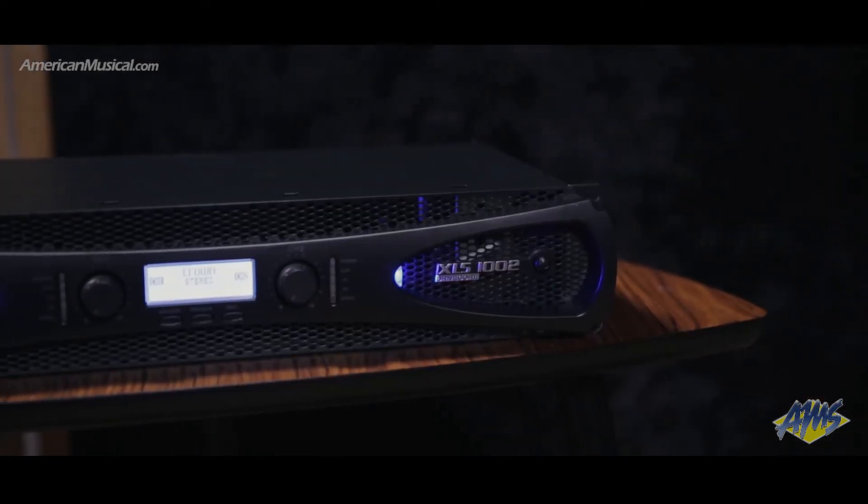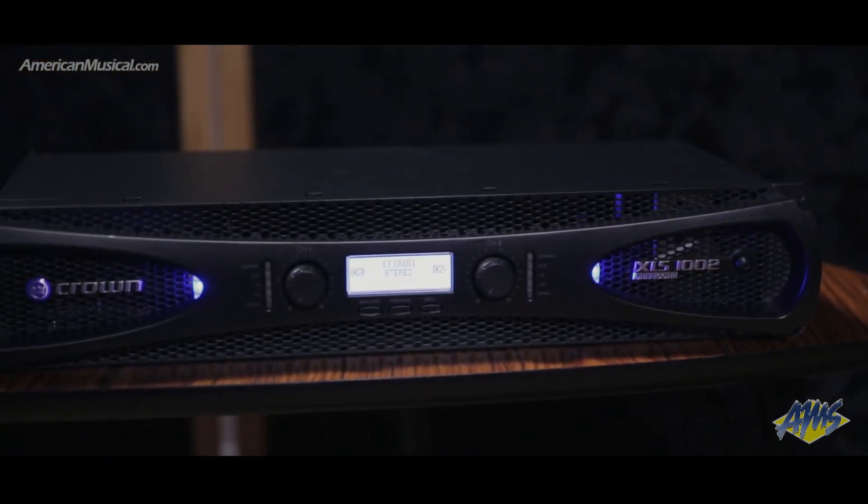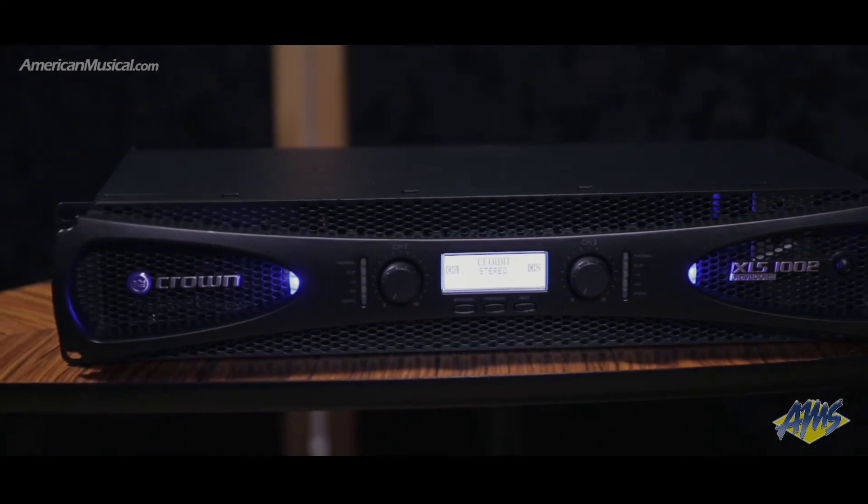Delivering high quality audio in a package weighing less than 9 pounds, the Crown XLS1002 is a great choice for performers or sound companies looking for a powerful yet portable rig.